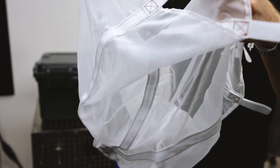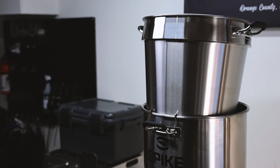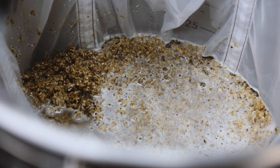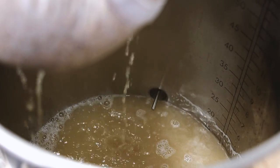The next item you'll need is a bag or a basket for your grain. I'm using a cheap nylon mesh bag, but there are some really cool stainless steel baskets out there that are specifically designed for brewing beer. The purpose of this is to contain the grain, and it also lets the liquid drain out when we remove it from the kettle at the end of the mash.